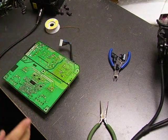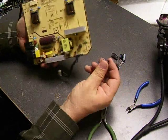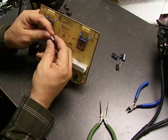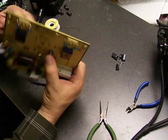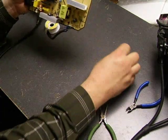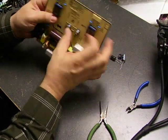Now we have all the excess solder cleared. Now it's time to put the new capacitors onto the board. One side of the capacitor has a gray stripe that is the negative side — it will go on the board onto the shaded side. We just insert it in and bend the leads to hold the capacitor in until we go to the next one. We proceed until we have all five put in.